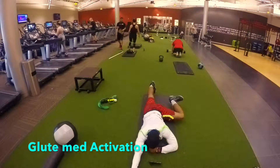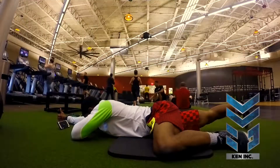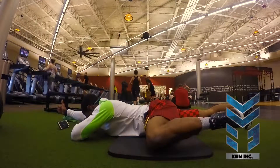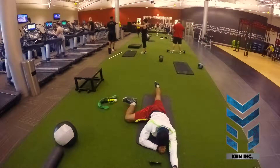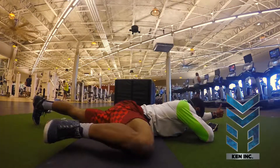First, lay down on your stomach and get in the position seen in the video. Try to raise the leg that's 90 degrees and the opposing arm. If you can't raise the opposing arm, just try your leg. You should feel this in your butt and not your back.